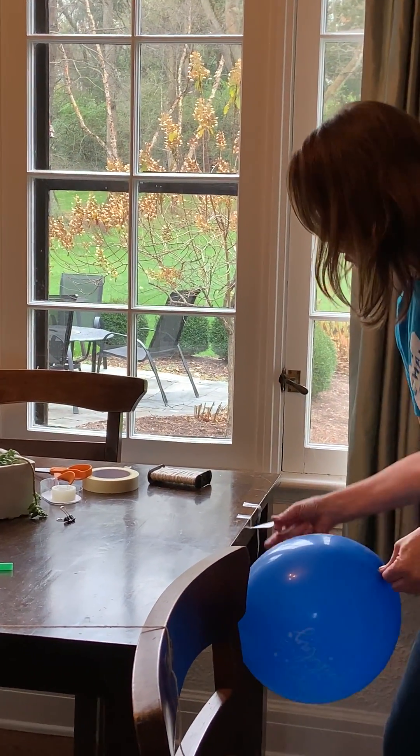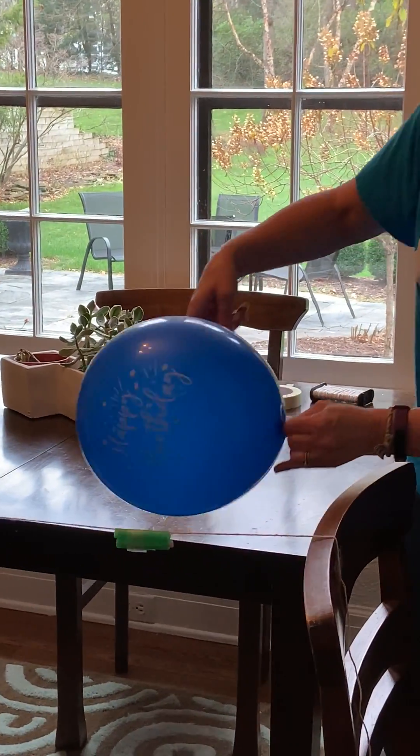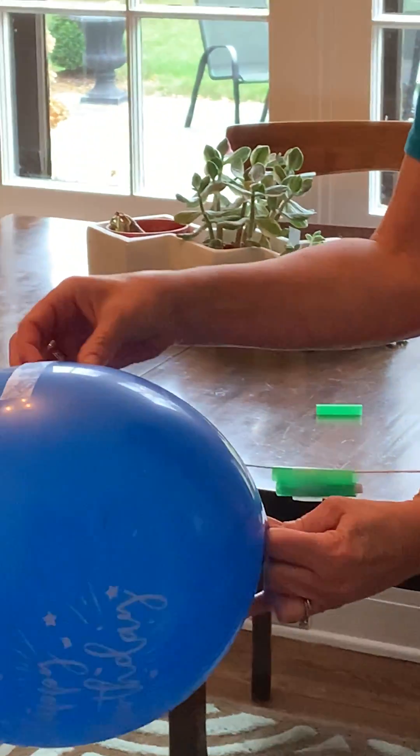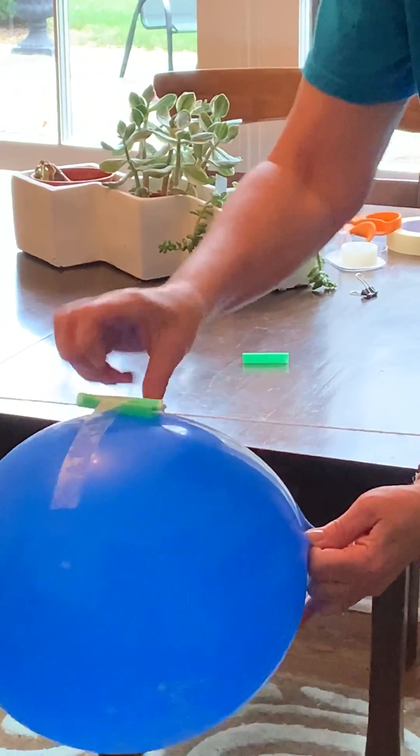We'll take some tape and put your tape on your balloon and tape it around your straws. Make sure it's nice and tight.